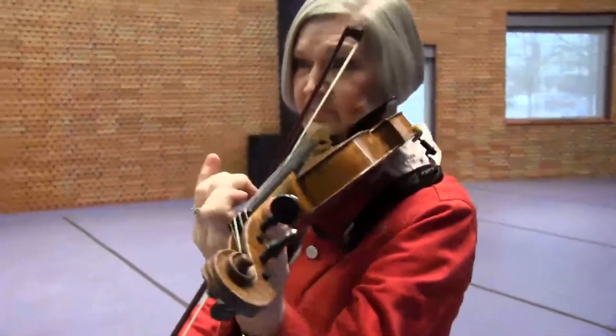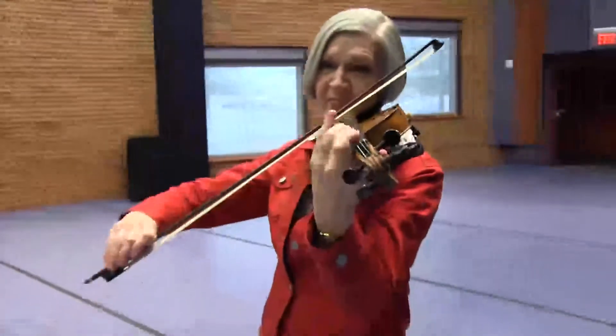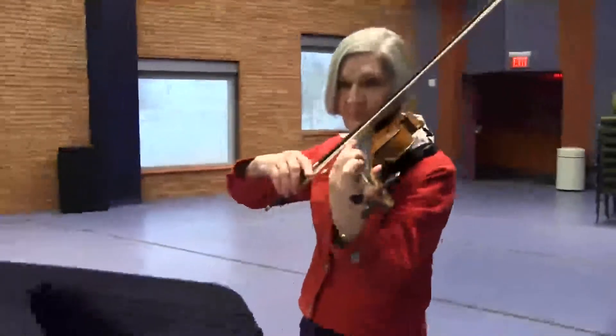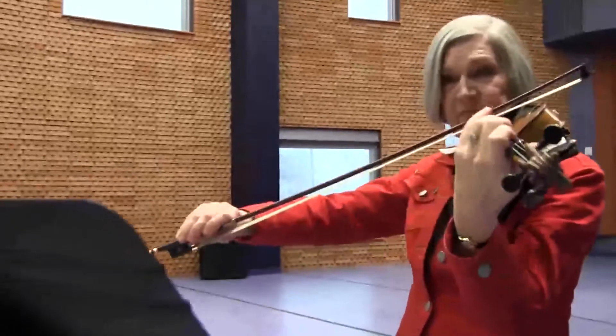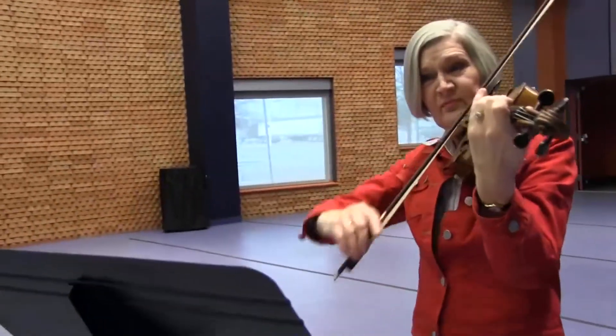Hi, my name is Susan Milligan and I play the violin with the Amarillo Symphony Orchestra. I started learning to play the violin when I was seven years old. My mother was my teacher. She played violin in the Amarillo Symphony when I was a little girl, so I was really lucky to have a violin teacher right there in my own home.